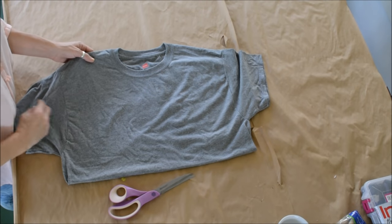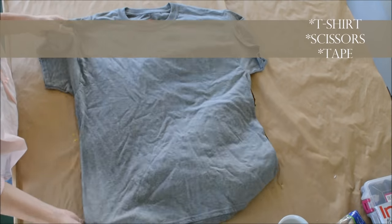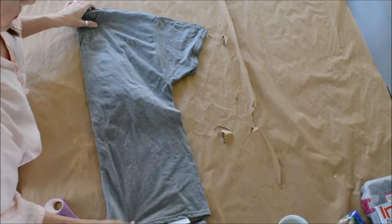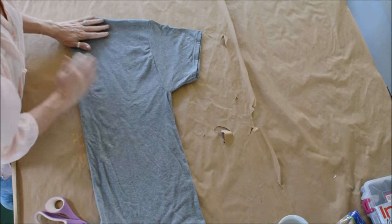First you're gonna get your t-shirt, your scissors, and your tape and lay them out on a flat surface. The way you measure which shirt size you need: wrap the shirt around your waist and make sure the sleeves touch in the back — that way you know you'll be able to tie it around your waist.